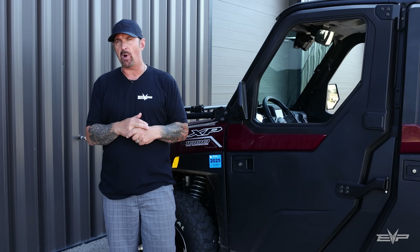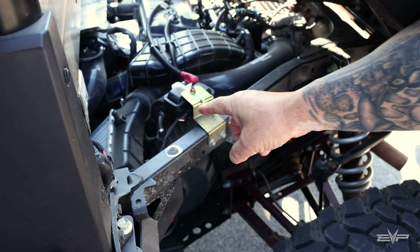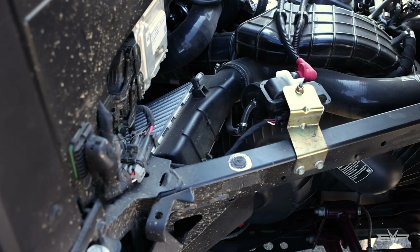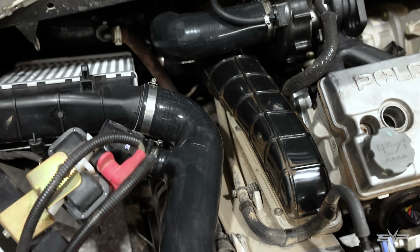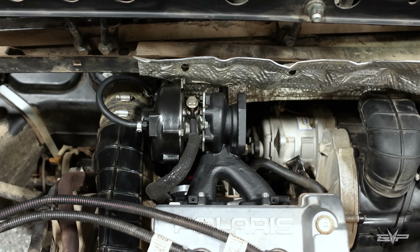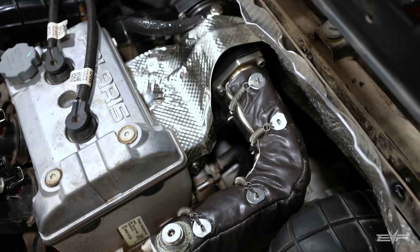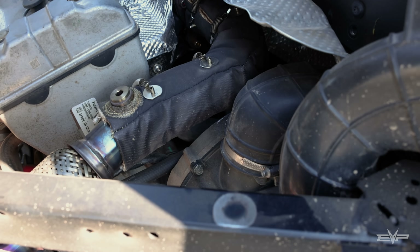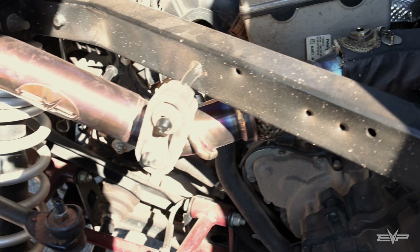I'm going to take you over to the engine compartment so you can see how clean this kit really is. You can see the intercooler over here — it's got a fan on the backside of it. The fan only runs while the engine is operating. That's a unique EVP feature so you're not listening to a fan all the time, especially if you're parked with your stereo on. The turbocharger is off the front of the engine, all factory heat shields are included, and we incorporate a nice heat shield on the turbo pipe to keep under-hood heat in check — a very OEM-looking installation.